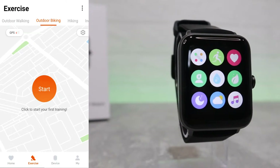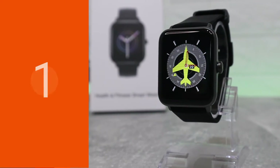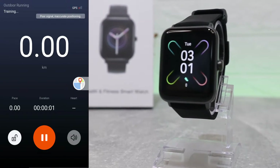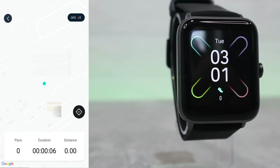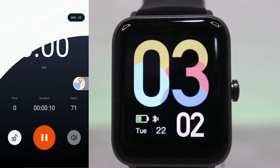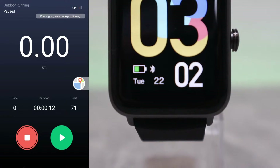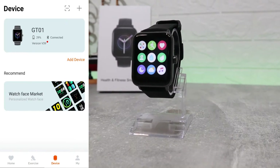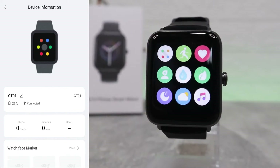At the second page we have all the options for workouts or sports that require GPS. If you press go, you can see a three-second countdown and it will start immediately on the watch itself. At the top we have outdoor running training with the map showing up very well. Here we have pace, duration, kilometers, and heart rate. We can end the session or pause it. All the data from our session will be saved in the app for us to check later.